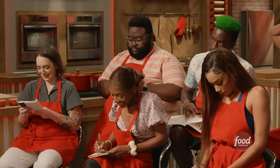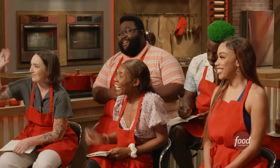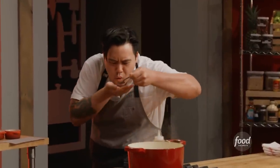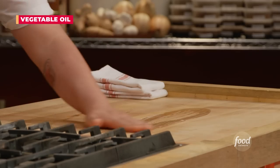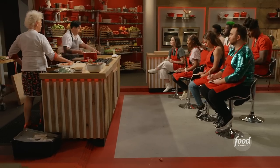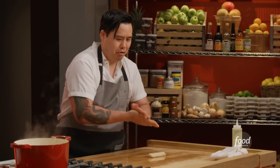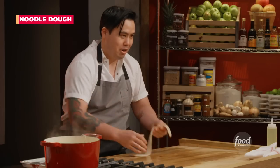Noodle time! Chef Victor comes out and he is going to demonstrate the noodles. So we're going to get our surface here greased up just like this. Big pointer here — we're going to get our hands greasier than the counter. We already have our dough in a log shape, and now we're going to pull these noodles.